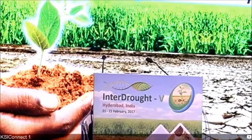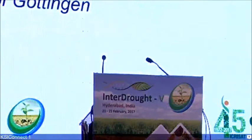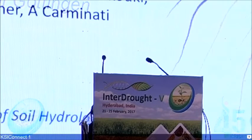Our next presentation is from Dr. Mutej Ahmed, from University of Göttingen, Germany. He will be presenting his paper on root type matters: measurement of water uptake by seminal, crown, and lateral roots in maize. Dr. Mutej Ahmed.